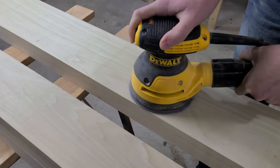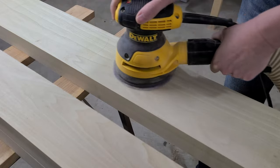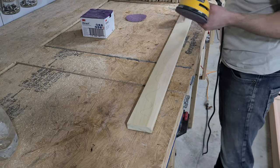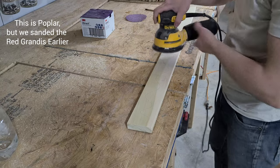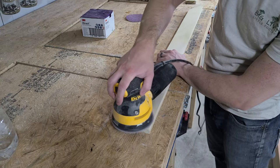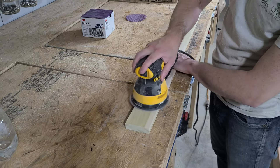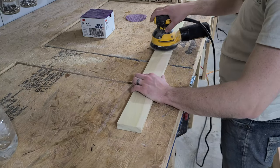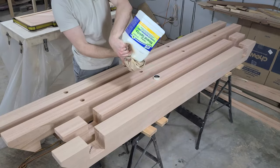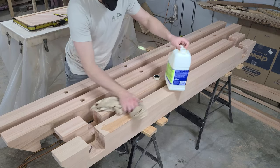The last step before finishing is to sand anything that hasn't been sanded yet. Rubio recommends sanding everything to 120 grit. This is especially true if you're using a wood that doesn't absorb moisture easily, like this Red Grandis — also known as rose gum because its pores are naturally filled with resin. While this makes it great for outdoor furniture, it makes it difficult to finish. To combat that, we are going to sand it with 80 grit, then water pop to raise the grain, then sand to 120 grit making sure to get an even and thorough coverage. Then we blow off the dust and wipe down the pieces with mineral spirits to remove any dust and as much resin as possible.